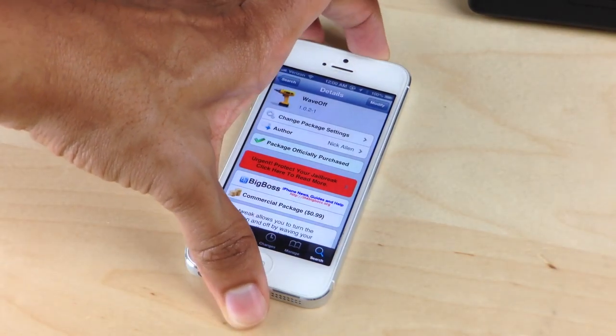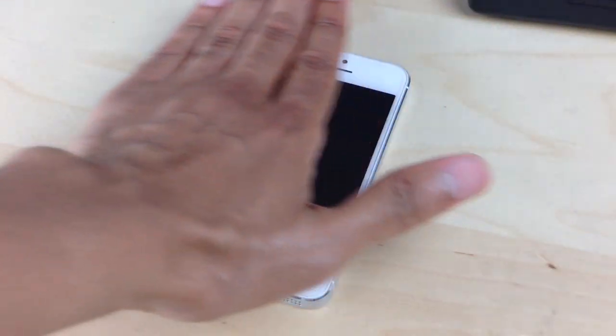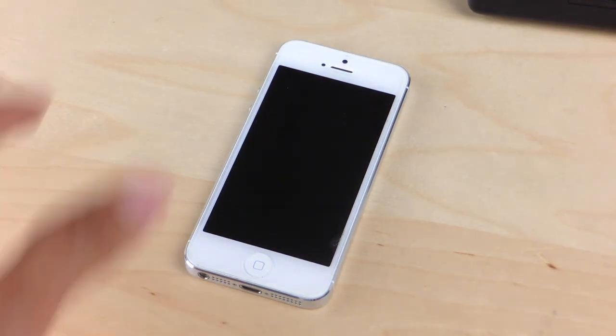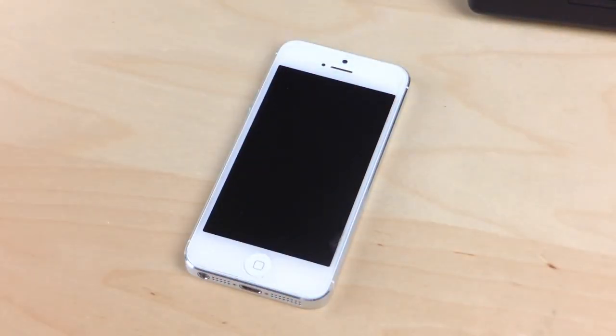Now, if you hit the sleep button on your device and you try to use Wave Off, obviously it's sleeping. It's not going to wake up because the proximity sensor isn't sensing anything right now. So it doesn't matter how much you wave — if your device is in sleep it's not going to wake up or go off.